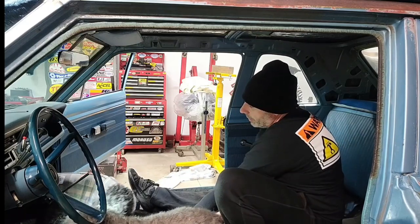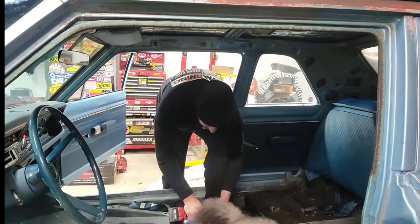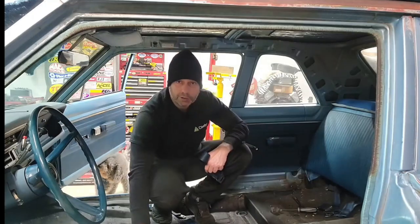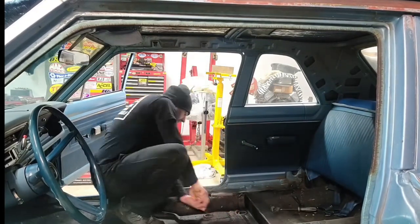We got the seats out, we got the floor mats out. So next is the seatbelt bolts. In the intro, I said we probably wouldn't use the full floor pan because it wouldn't be that bad. Well, I don't think that was true — I think it all has to come out.